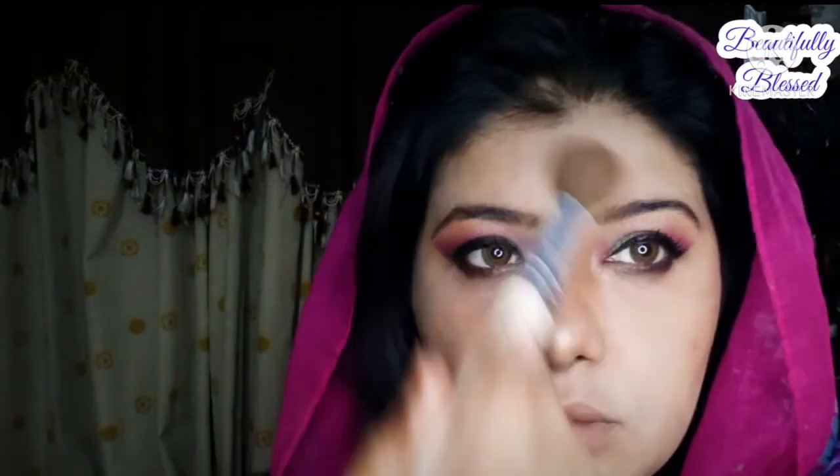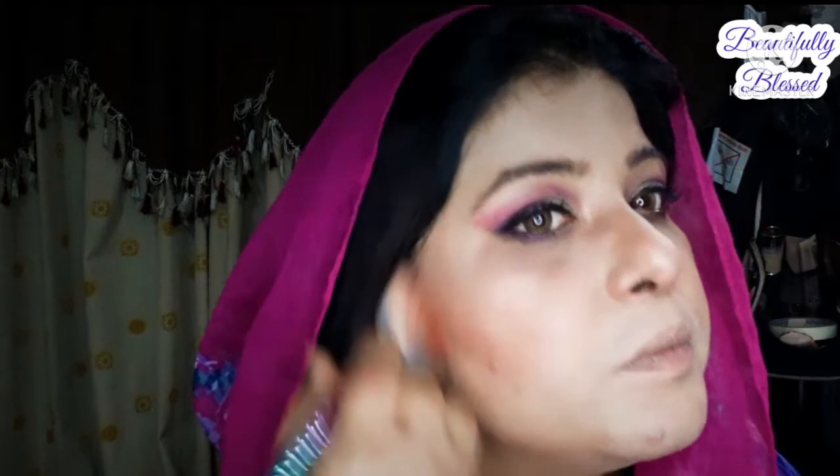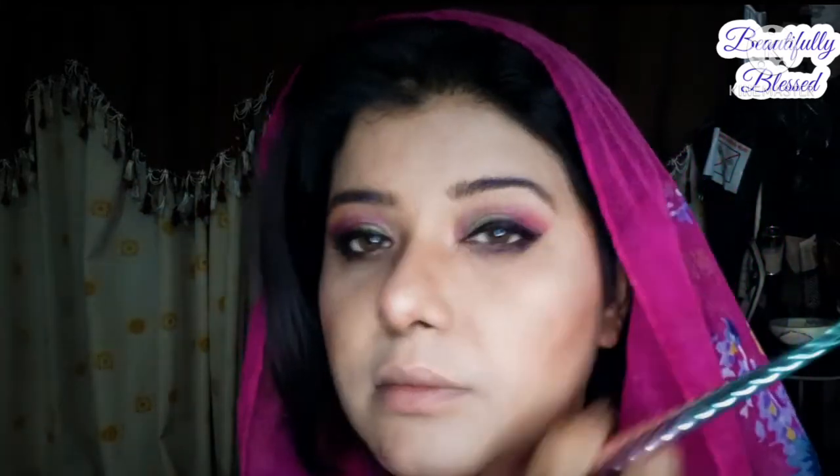By the way guys, do you like my changed background? It's a nice local background. I apply blush all over the face — a peachy and shimmer kind of blush.